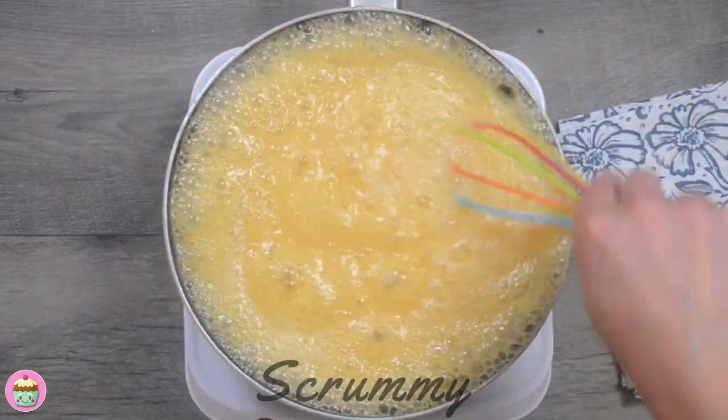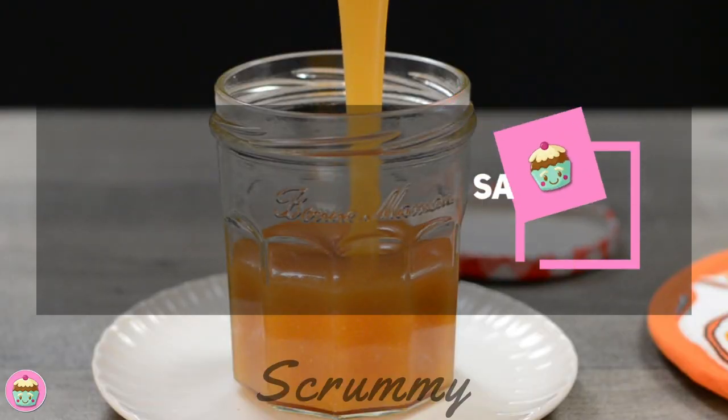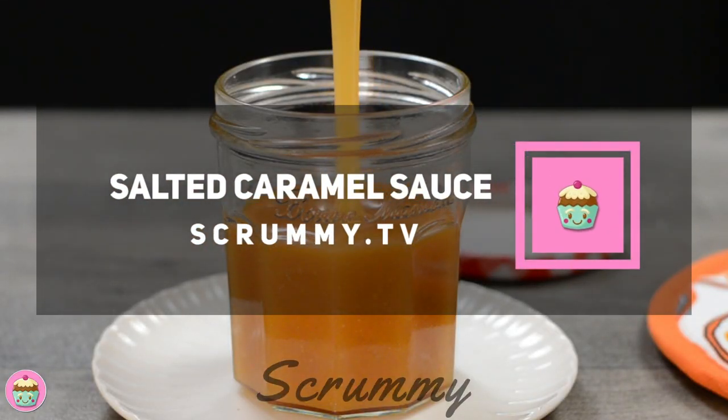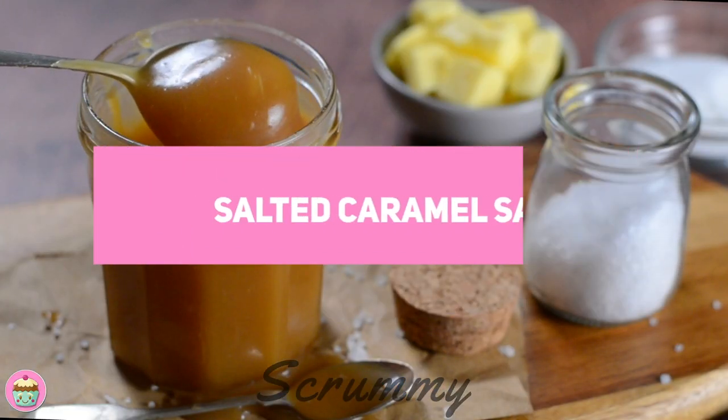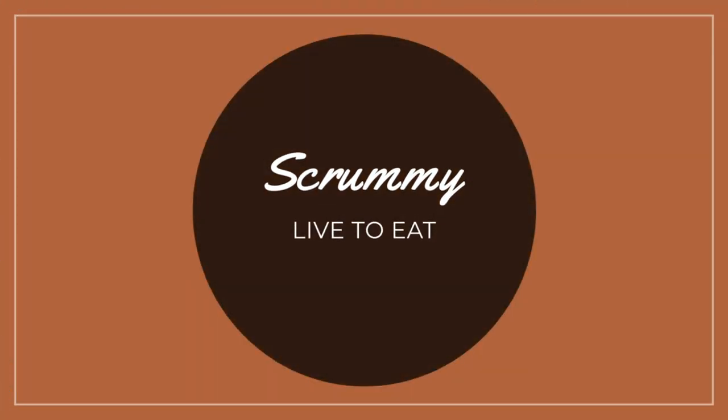Hi there everyone, today I've got a really quick recipe for you for a homemade salted caramel sauce. Salted caramel is a staple in my fridge as it transforms any dessert you add it to. It's lovely in ice creams, trifle and apple crumble or whatever your heart desires. Let's make salted caramel sauce.